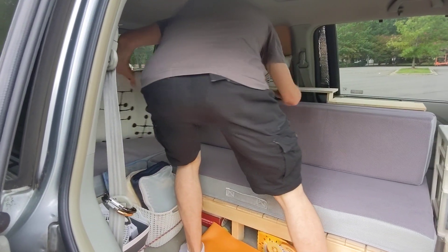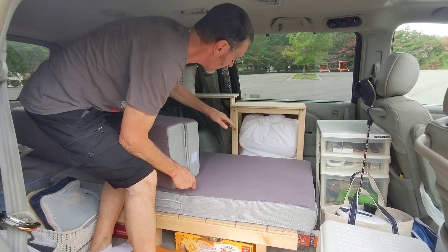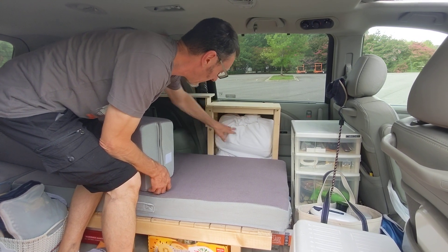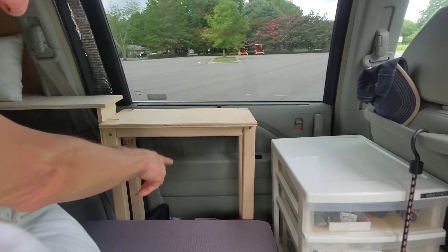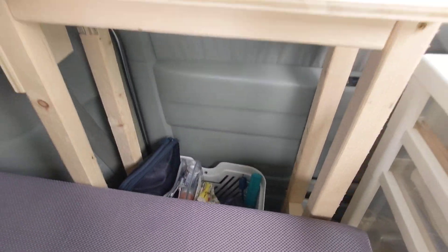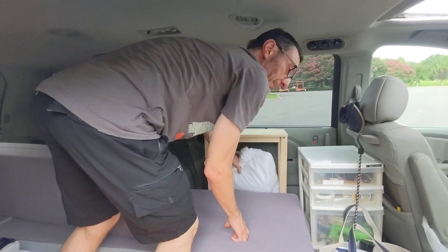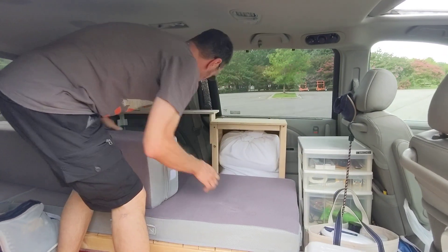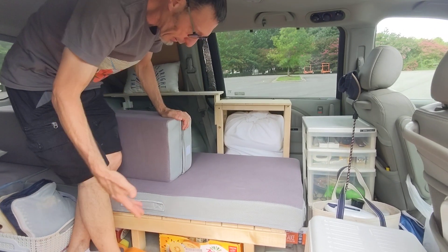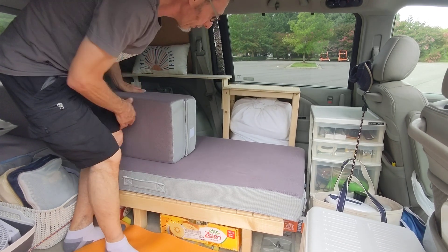We've added shelving, which is a work in progress. But behind here we keep our sheets and bedding with a pillow — we can pull this out. Behind it is all of our toiletries, which is just a handheld basket where we can take it to the camping showers when we're ready for showering and cleaning. When we set up camp, we'll unpack clothes and utilize the shelving for clothes storage.